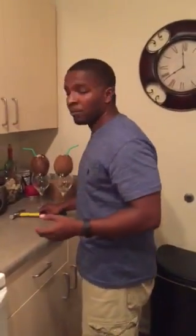I chose almond milk, but I know some people might not want to. I thought it would make it a little sweeter — because beware, coconut water slash milk is not sweet. You've got to make it sweet.